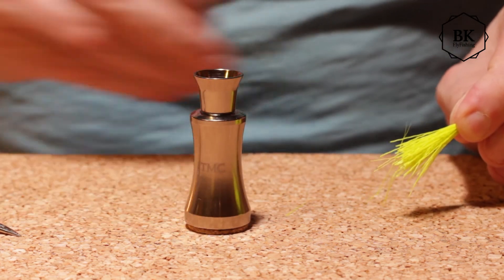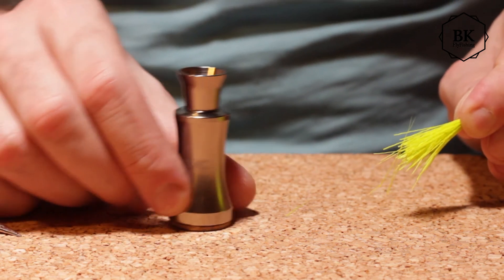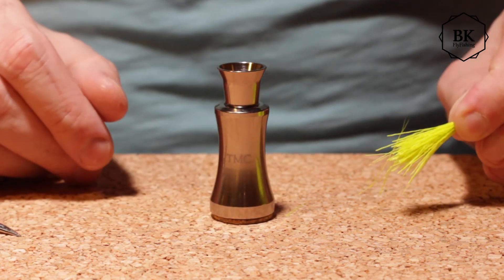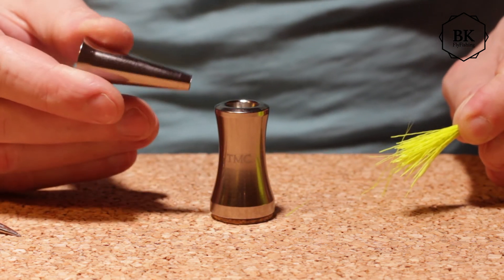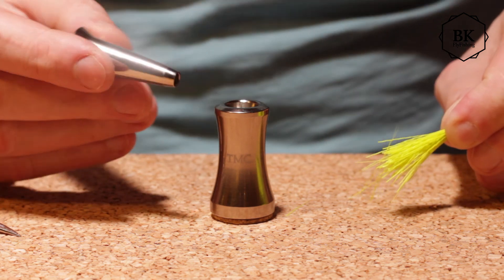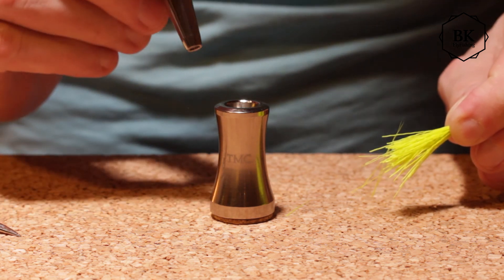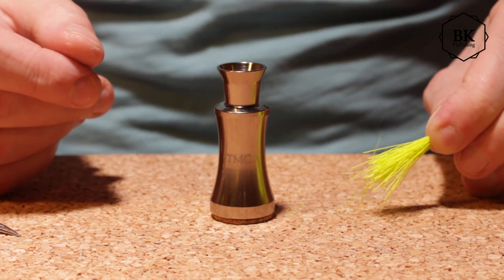Nice little thing. I like the feeling of this thing, so I decided to make a video. I also like this tapered version — I believe Jimco is the only one making these tubes in stackers. So that's it. Bye.